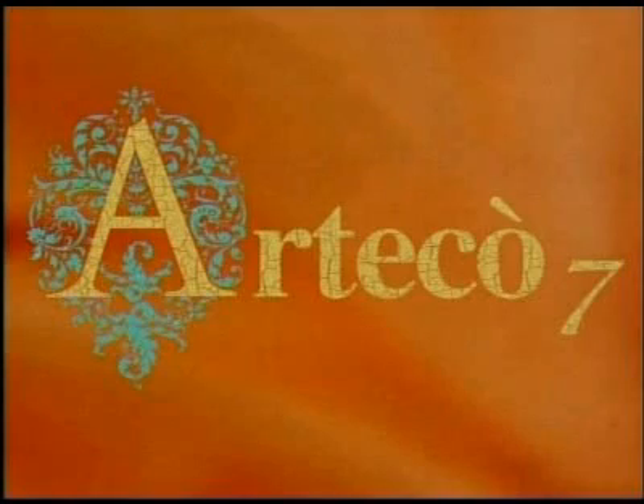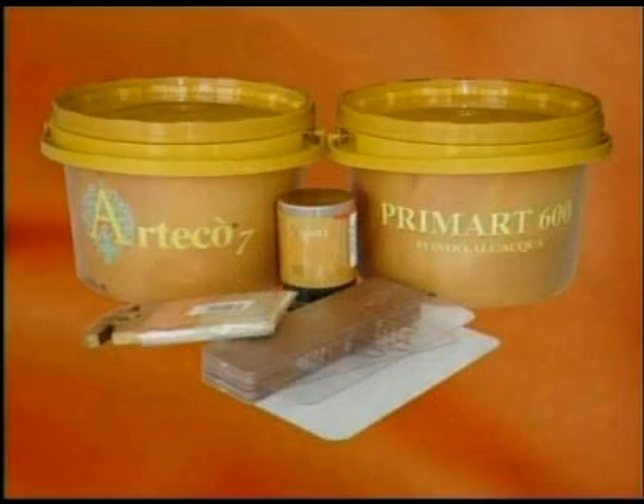Arteco 7 is a breathable water-based paint for interiors, with unusual effects of extraordinary beauty which recalls the dwellings of the Renaissance period. Because it is so easy to apply, it lets you freshen up the look of apartments, studios, villas and many other buildings, thus creating unique and prestigious environments.